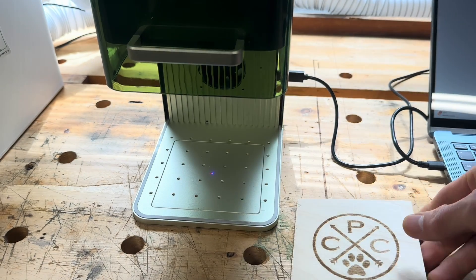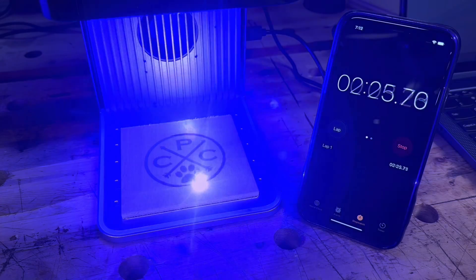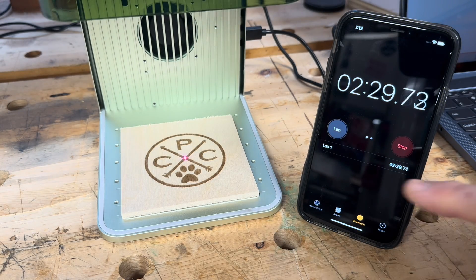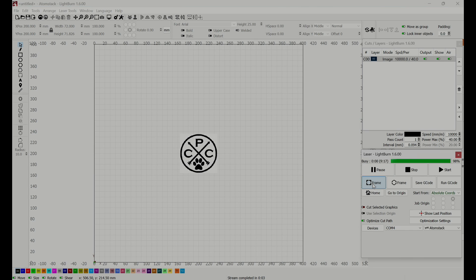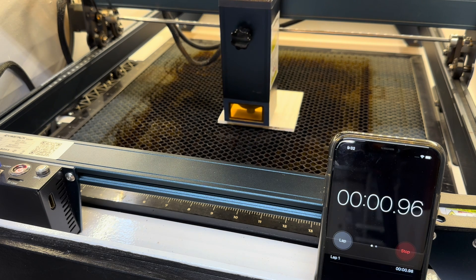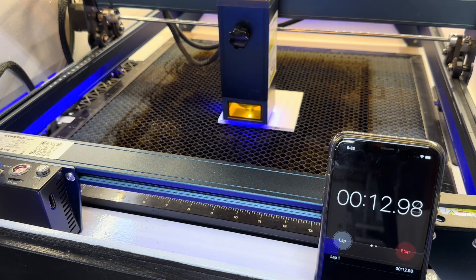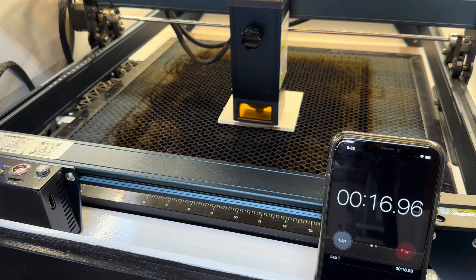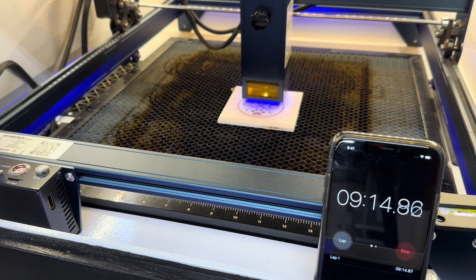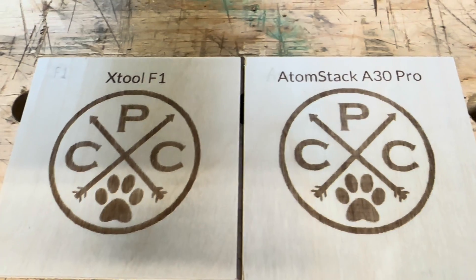But how fast was this compared to a traditional gantry-style diode laser? I re-ran the exact same test with a stopwatch — it took about 2.5 minutes. I ran the same graphic at the same size against an Atomstack A30 Pro, whose blue diode laser is about three times as powerful as the F1's. I did some off-camera testing to find settings that achieved the same quality burn. I reviewed the A30 Pro about a year ago and still really like it, so this isn't a knock on that machine — but a gantry-style diode is just never going to keep up with a galvo laser for small engravings. The Atomstack took over 9 minutes for the exact same job — 7 minutes slower, but the results look pretty much identical.